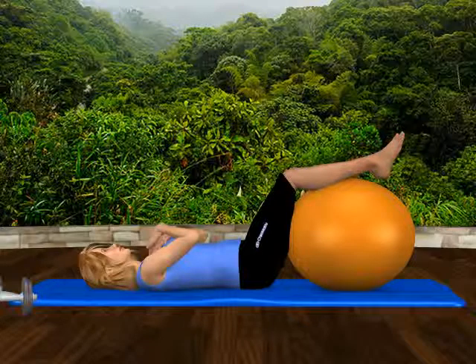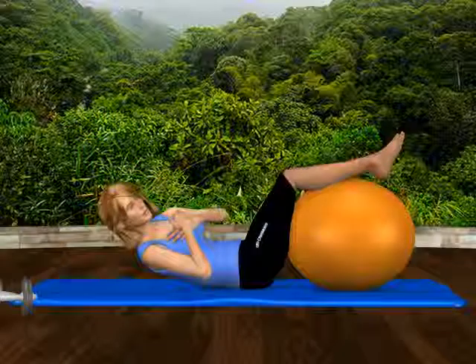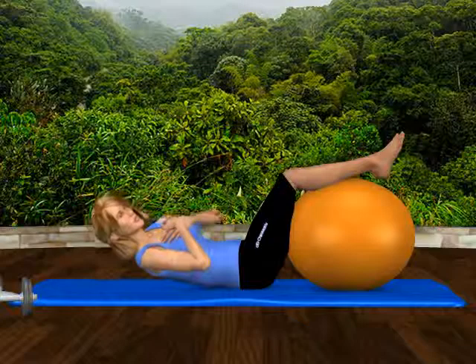Using your abdominal muscles, curl up off the mat and twist to the right, feeling a muscular contraction on your right side. Make sure you're not using your neck muscles to assist. Your neck should be relaxed. Lower your torso to the mat and relax.